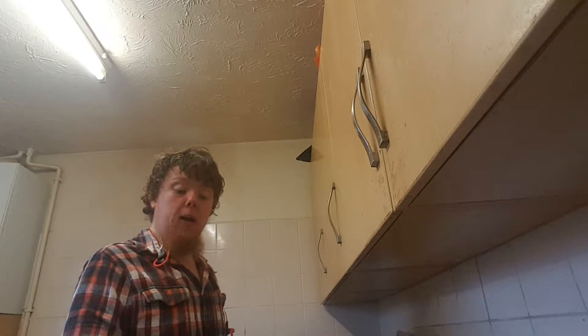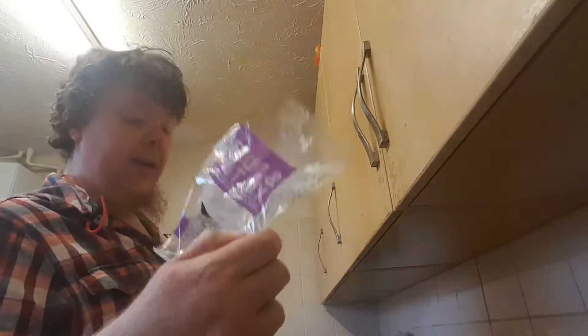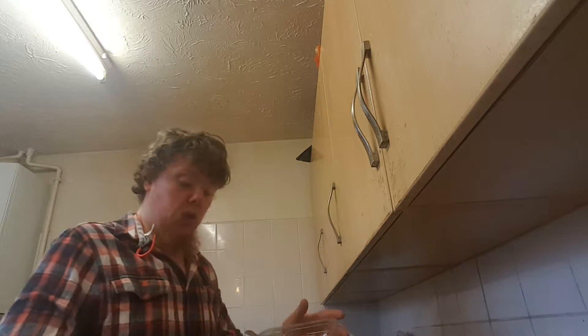I'm just mixing my dinner at the minute. I'm putting some fruit mix in with my chicken, rice, and baked beans. I've got to get the vegetables out, get my potatoes in there, and put that in for three minutes.